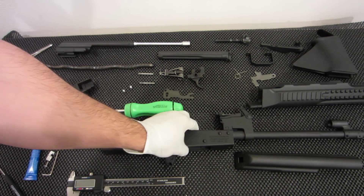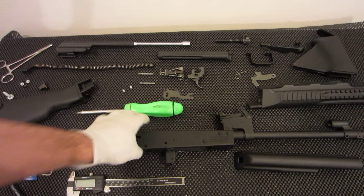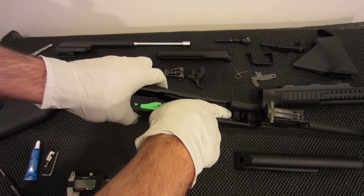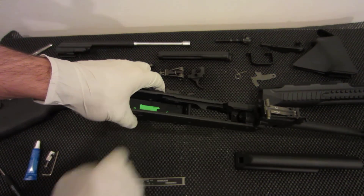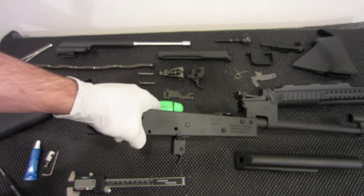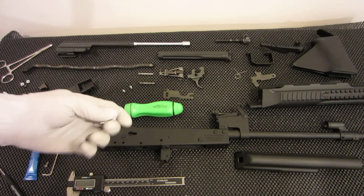If you have a round trunnion, you can do everything I'm about to show you with a one-inch diameter steel pipe. Just cut it, measure it out so it goes out to about here, drill a hole, stuff it in there, and it'll be fine.